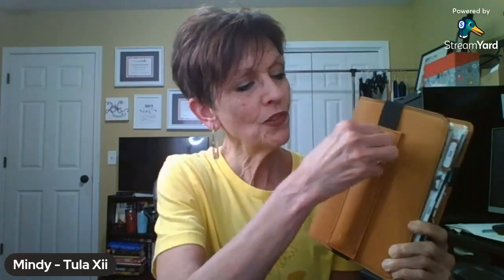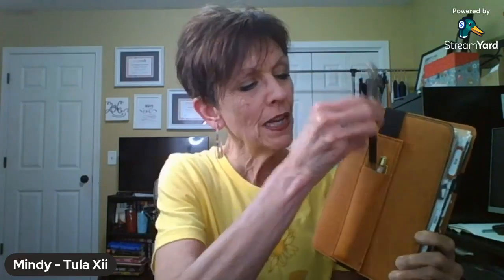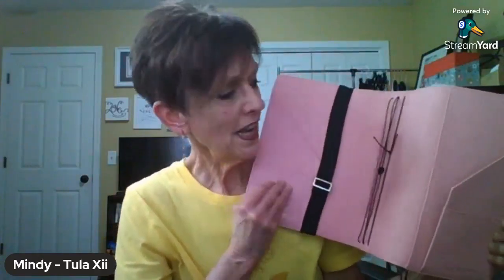I have one on my large planner, which I absolutely love. I always have my white pen and my black pen in here so I have them with me at all times. The elastic pen loop also works on the extra large, so the pen loops fit on all size covers.